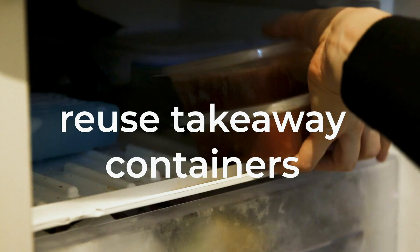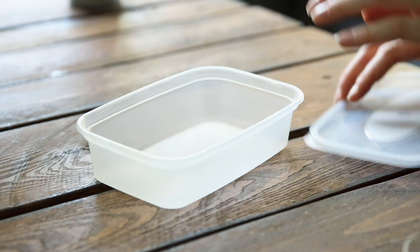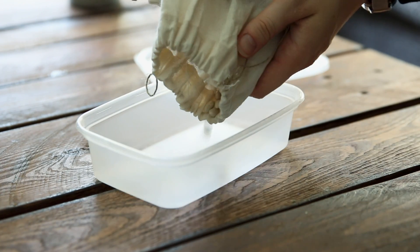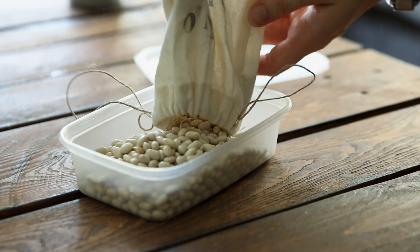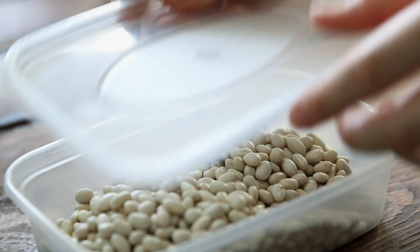Number nine: if you are a keen takeaway person, reuse those old containers because a lot of takeaway packaging contains a lot of plastic that can actually be really useful. You can use them for meal prepping, holding dry goods, or if you don't want them near food you can use them to hold wires and anything that needs organizing. They're also super helpful when traveling with things that might leak — takeaway containers are perfect to seal them.